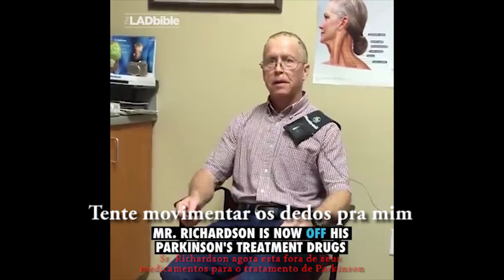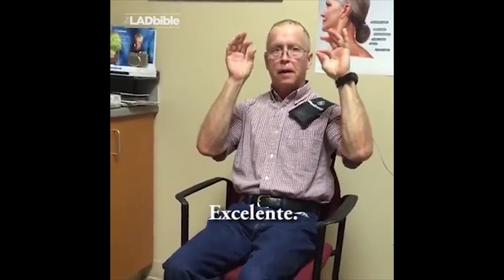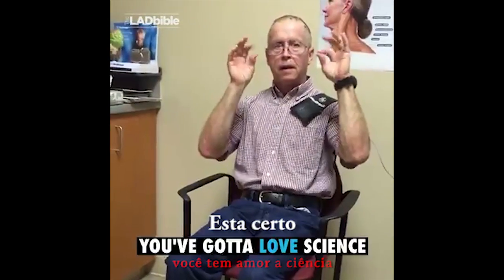Excellent. Try tapping both your fingers for me. Excellent. Feels pretty good. All right.